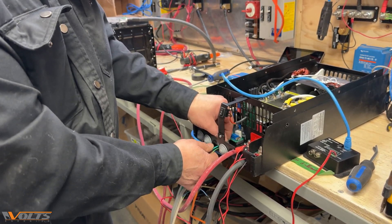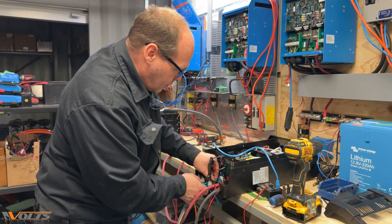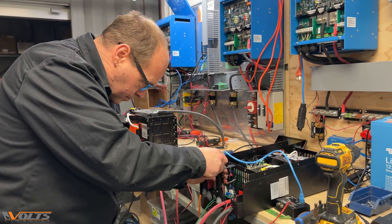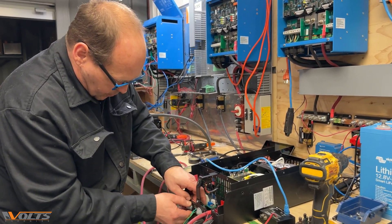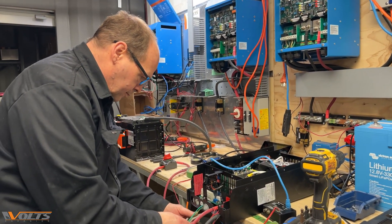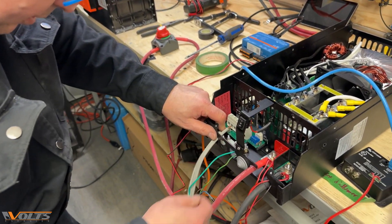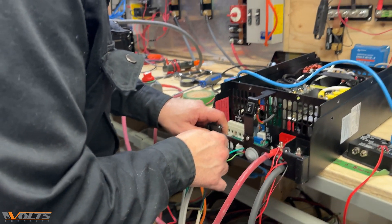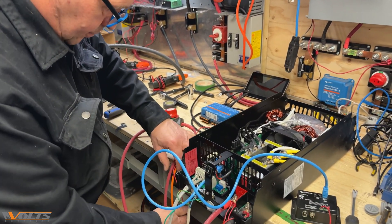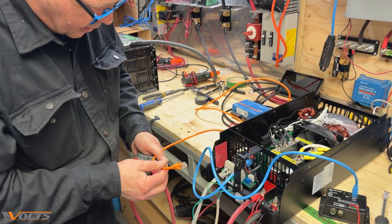Making all my connections before actually plugging anything in, that way I don't have to touch any of the connectors while there's a charge. Just a temporary connection. AC out — I'm going to connect, and this right one here is my neutral. Connect the BMS.